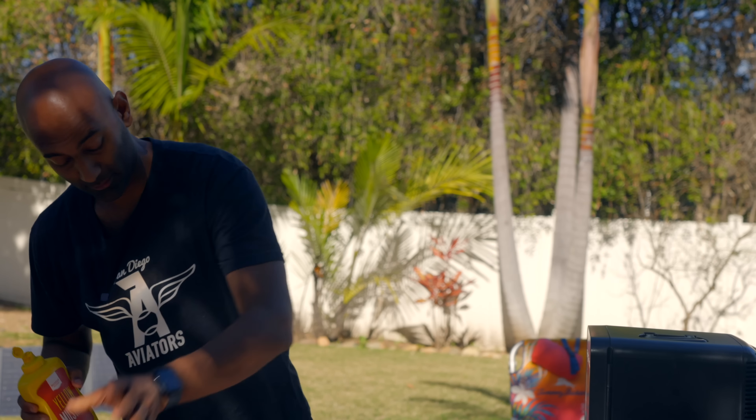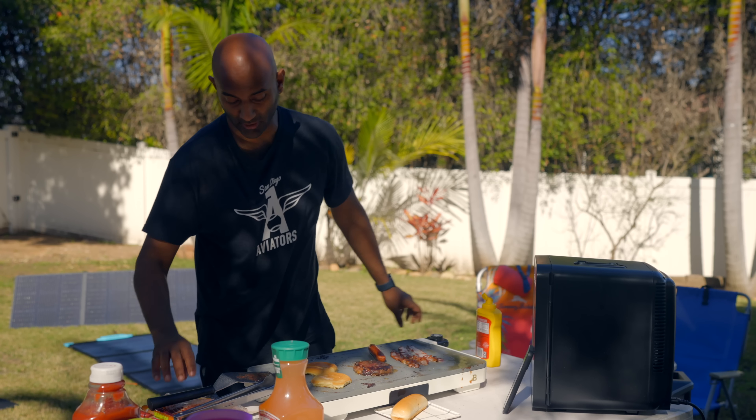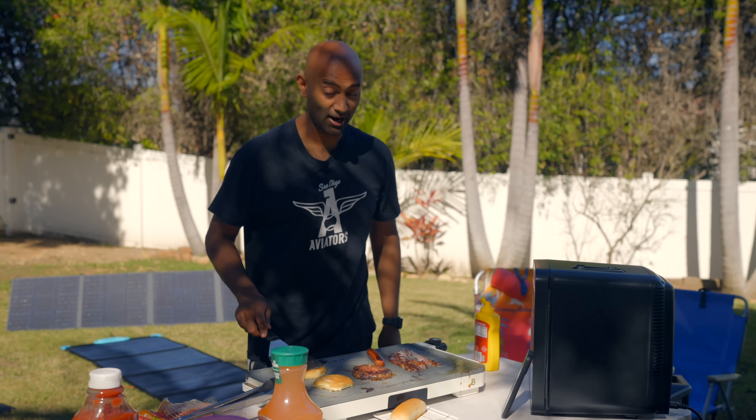All right, we've had our fun and made lunch. Now it's time to get serious and talk about something very important: ketchup or mustard on your hamburger and hot dog. On this one, I'm sorry, but there's only one answer — it's mustard. Don't come at me, but you've got to go mustard.